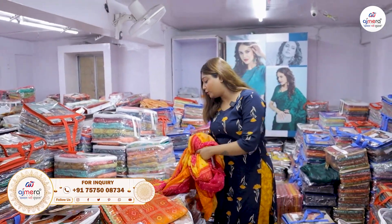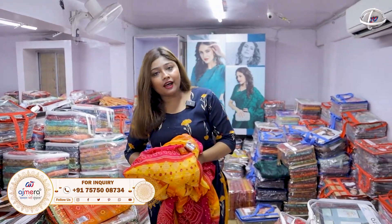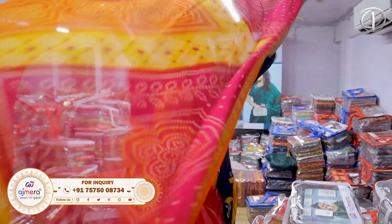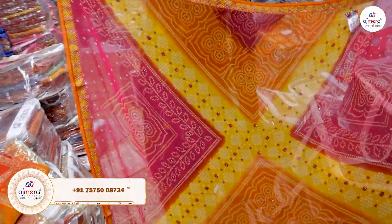If you don't have any product in the market, you don't have to buy it. There is a lot of booking on the screen. You can book the number on the catalogs.